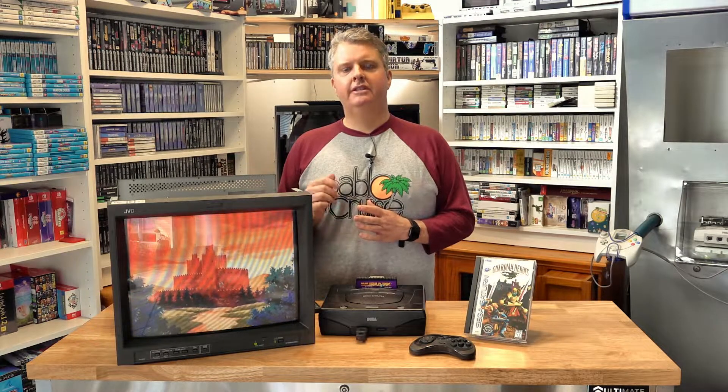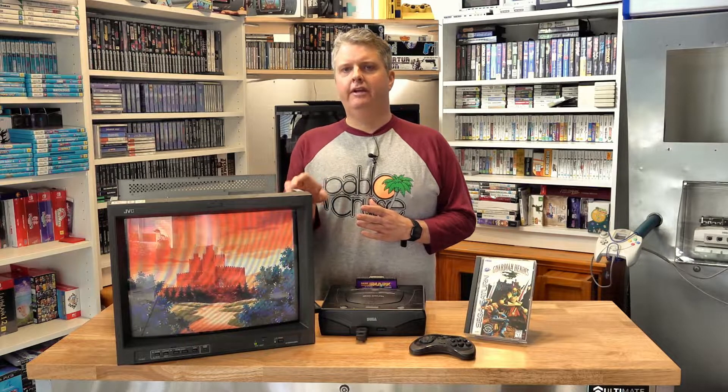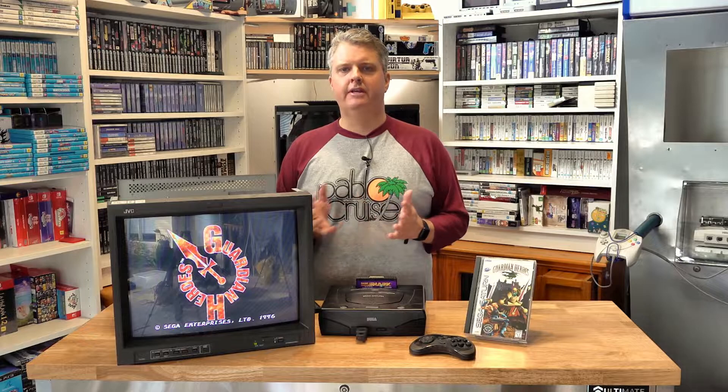G'day everybody, Spud here from Spuds Games. Welcome back to my YouTube channel. In today's video, we're going to be modifying this beast, a JVC TMH-1900G. It's a pro video monitor built in about 2004, 19 inches, beautiful CRT. Unfortunately back in the day it didn't come with RGB — it came with S-Video and Composite — but I'm going to show you how to modify it so it does accept an RGB signal. Stay tuned, you're not going to want to miss it.